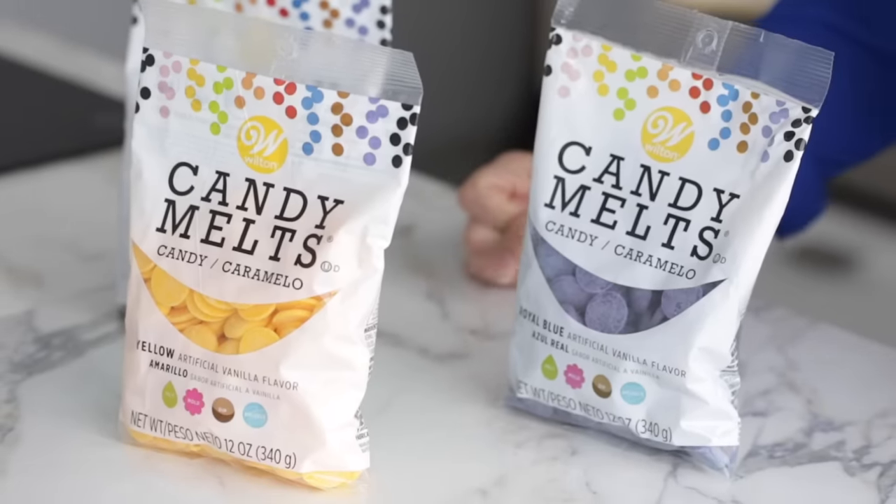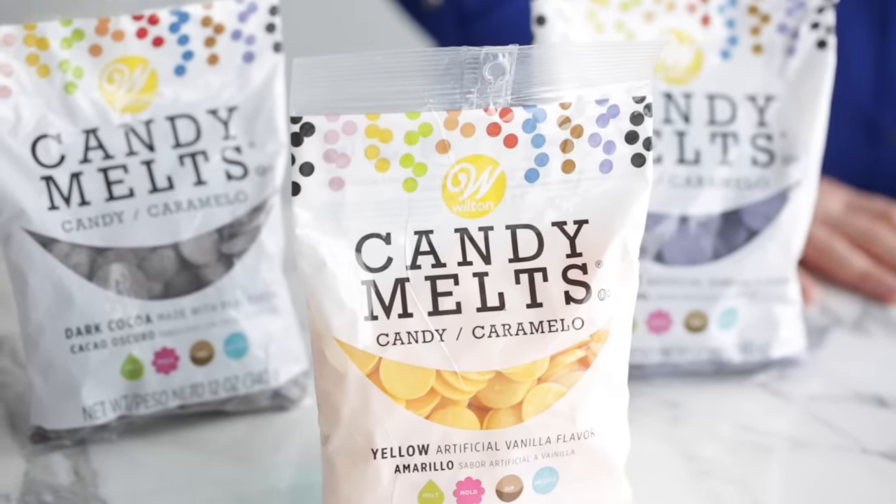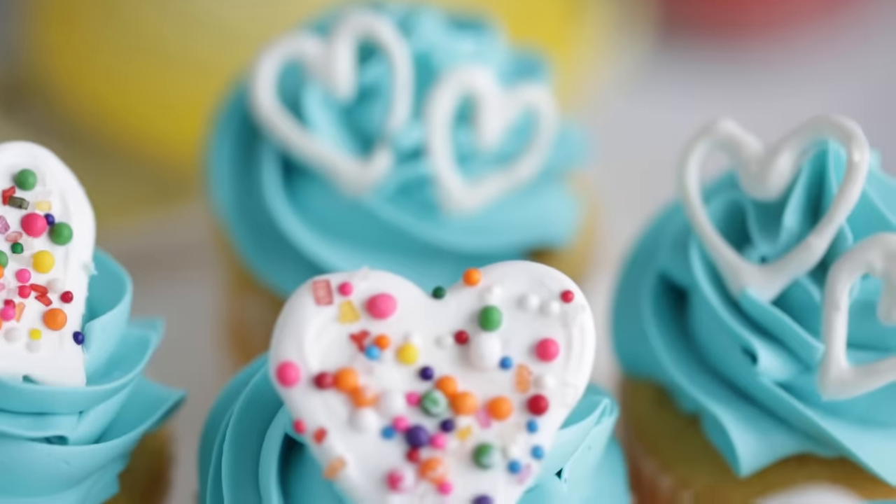First, we should probably start with the most basic question: what are candy melts? Candy melts are a confectionary coating. They have a similar look, taste, and texture to chocolate and act a lot like chocolate too, but they're not chocolate. Chocolate requires a process called tempering so it sets up glossy and has a nice snap when breaking it into pieces. This process requires temperature precision and a candy thermometer. Candy melts do not require tempering, which makes them easy to use for everyone, especially beginners. Candy melts also come in a variety of colors and flavors, which makes them perfect for decorating.